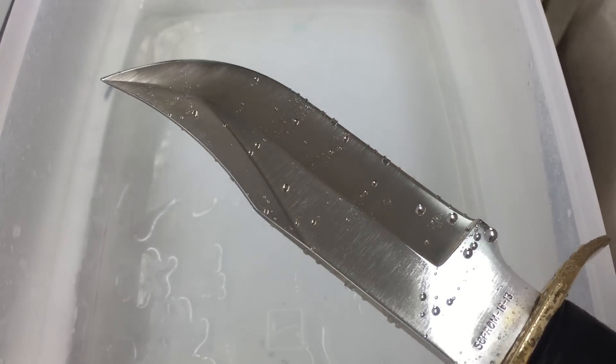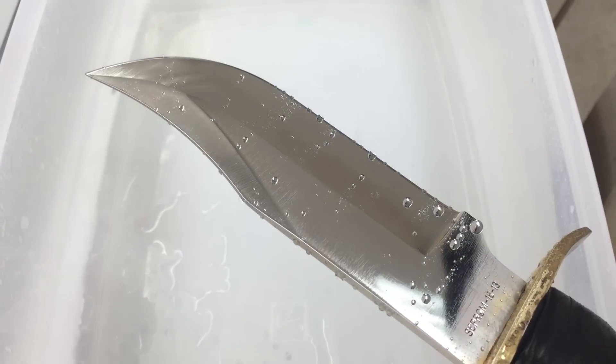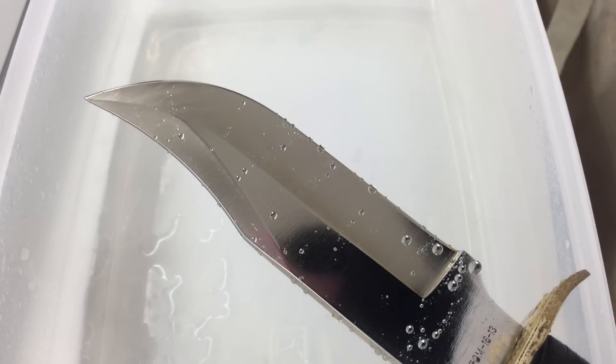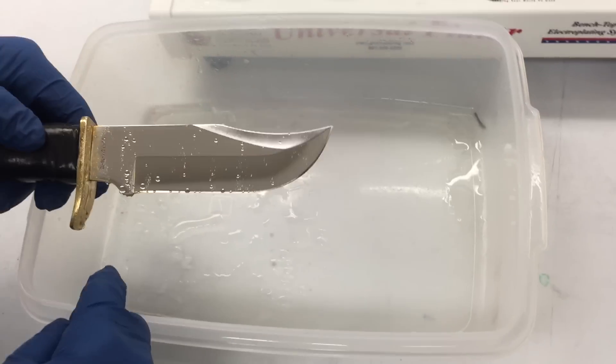We're going to move right on to the plating and show you how the electrocleaning solves that problem and gets the piece to what we call wet out. So I'm going to pass it over to Terry now. I'm going to continue narrating and he's going to do the plating.